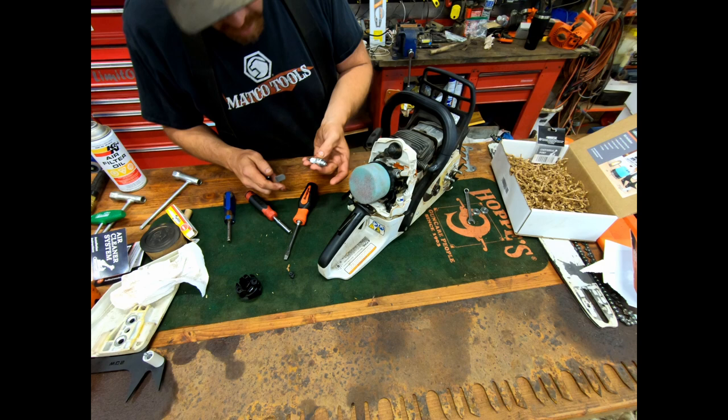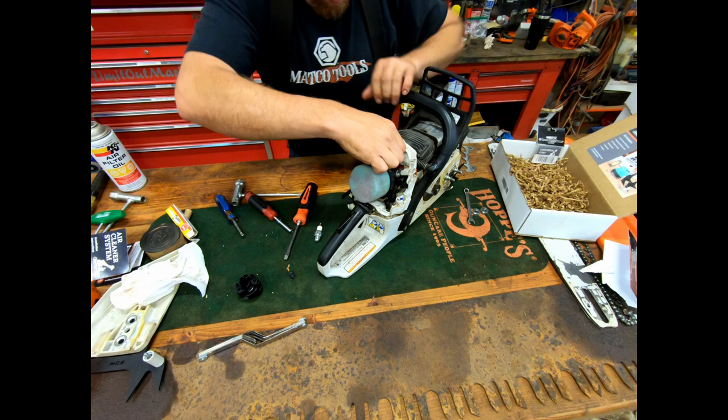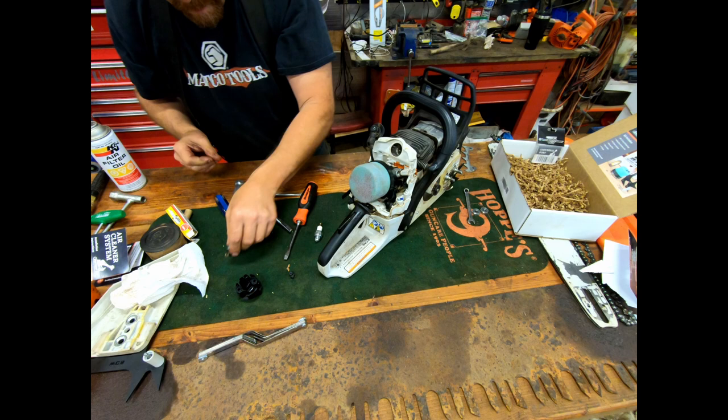I'm going to throw a new spark plug in and gap it — partly just because we're here and I also want to look at the plug condition. It's been burning good — you can see it's got that nice cardboard box color to it, that tan/brown color. That's what you want.